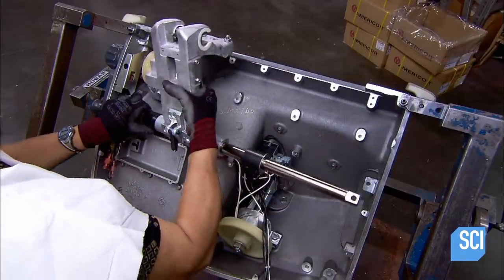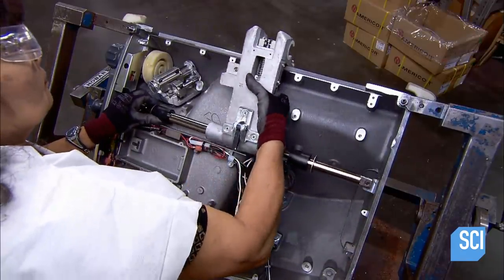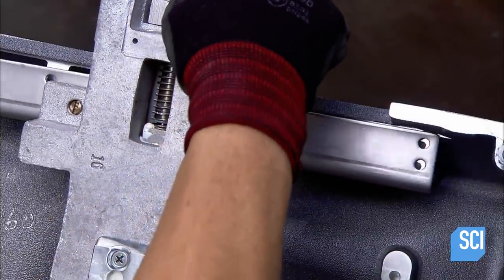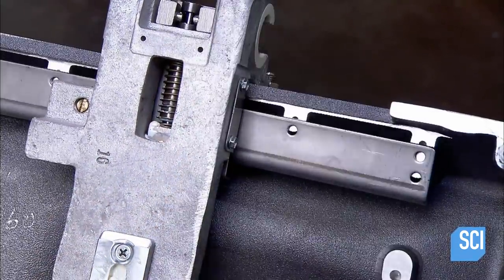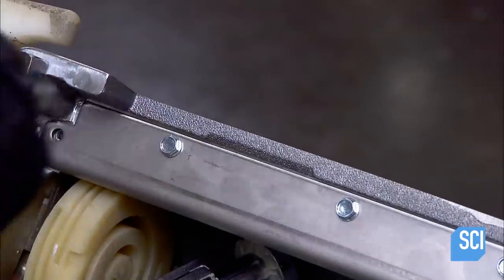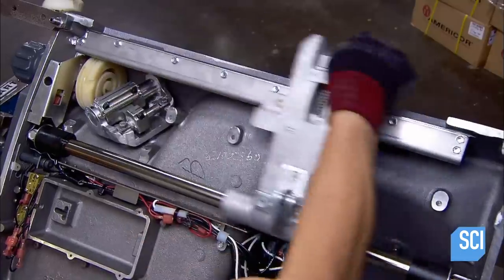The Deli Slicer is ready for the slide rod and carriage sub-assembly that will deliver food to the spinning blade. The carriage will move across a track that she now attaches to the lip of the base. She then tests the carriage assembly to confirm that it's on track.